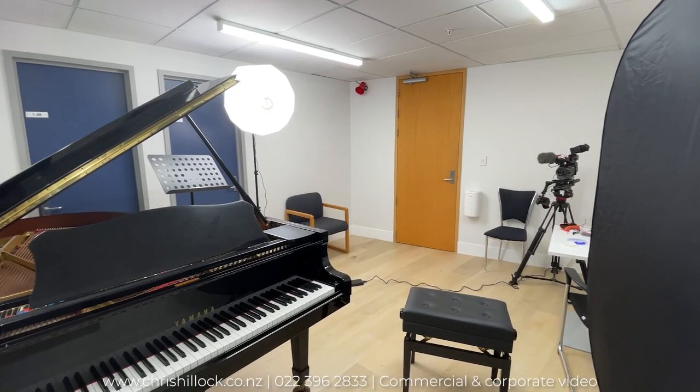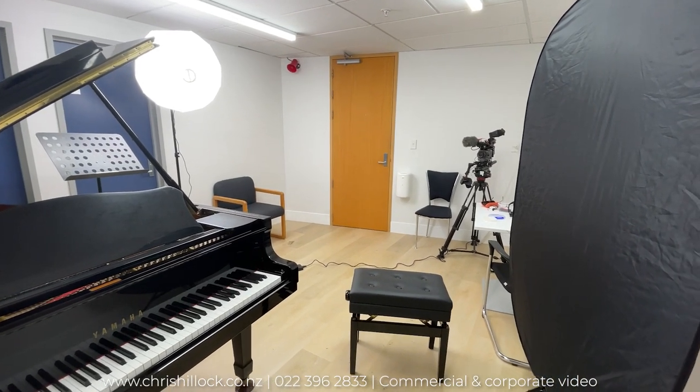Here doing a quick interview for a new project. I'm a bit under wraps, can't tell you too much.